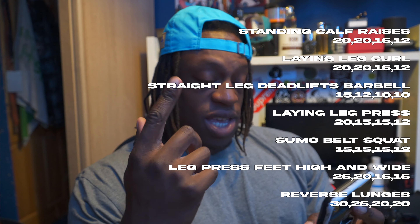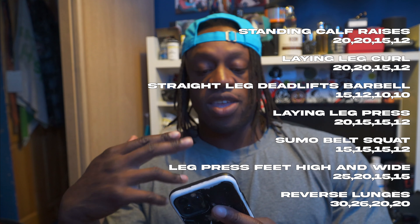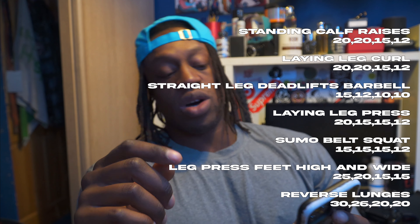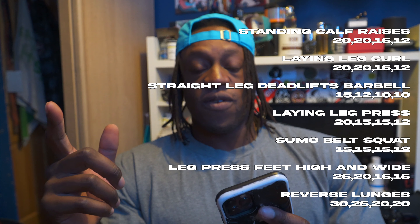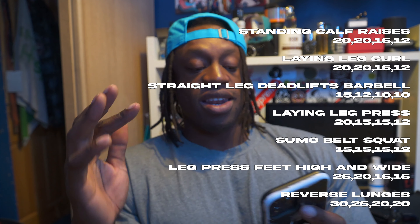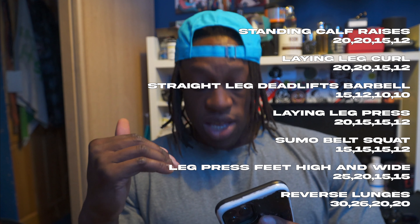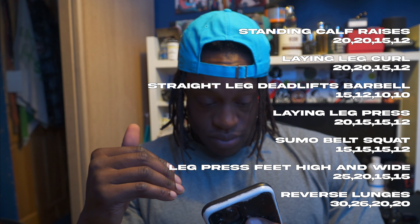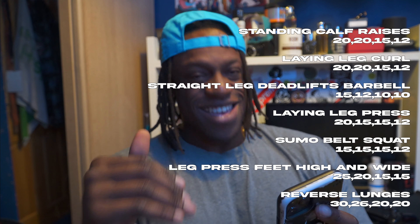Lat pulldown: 20, 15, 15, 12. T-bar rows: 20, 15, 15, 12. Underarm barbell rows: 15, 12, 10, 8. Seated low row neutral grip: 20, 15, 15. Rear delt pec deck flies: 20, 20, 20, 20. And rope face pulls: 20, 20, 20, 20, 20.